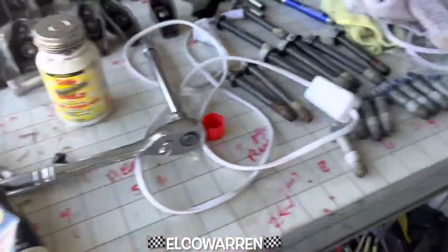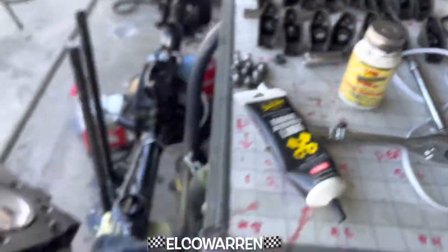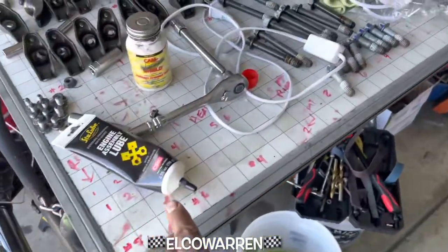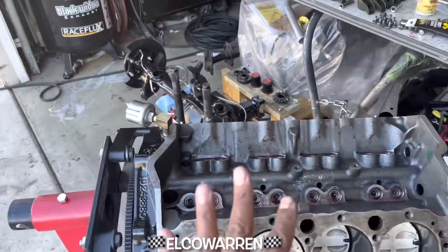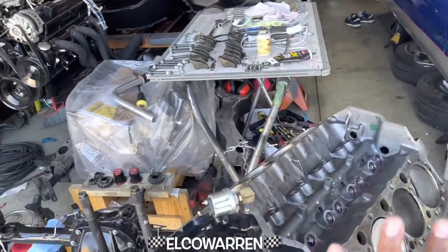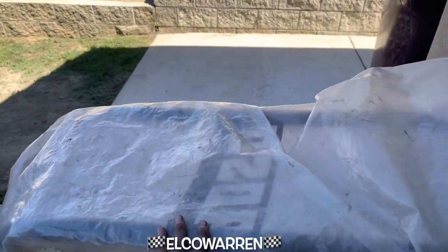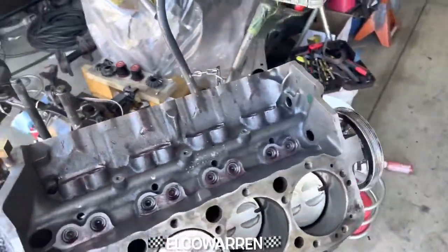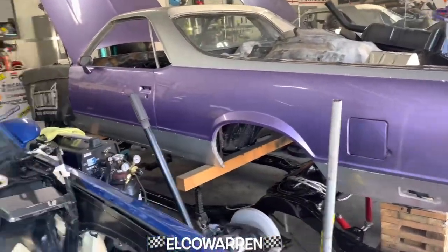We hooked it up — a little Ultra Slick engine assembly lube and some Cam Shield. We lubed her up, everything just dropped right back in. This system worked out great, everything is put back in order and we are done with that. The bag is about to come out and that's where she's gonna sit. Now we're about to start in on these heads.